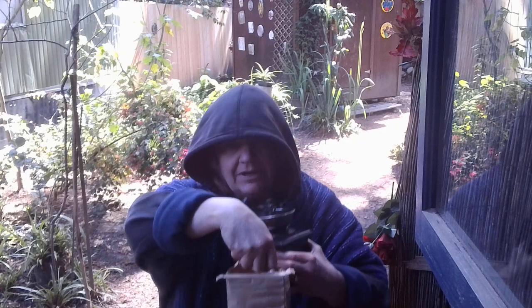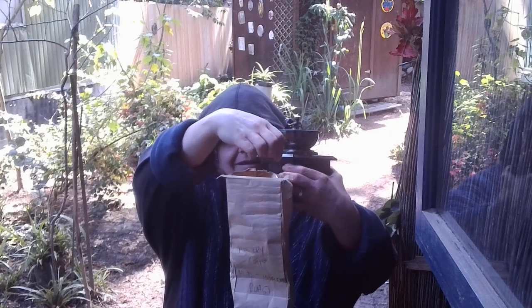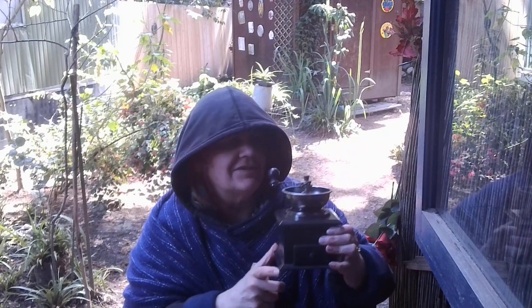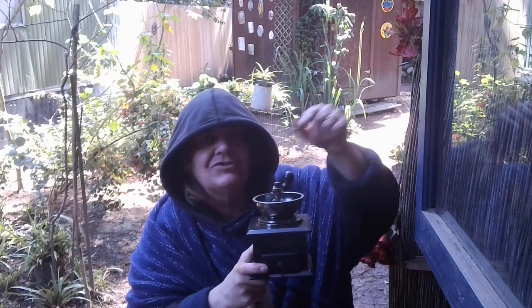Hello! I am here to talk about our friend, the Coffee Bean. And this is an old grinder — it doesn't work anymore, but we have another one. It's attached to the wall in there.